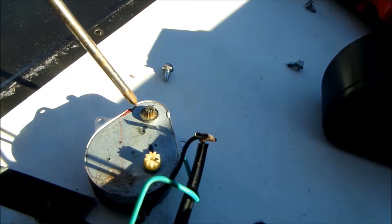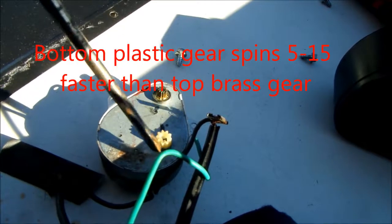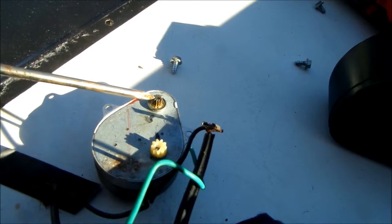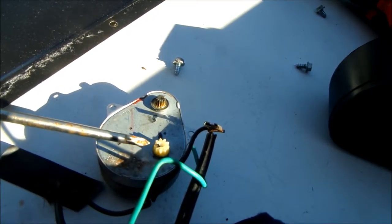This top one here rotates counterclockwise, this bottom one rotates clockwise. The top one moves about two notches every time the bottom one moves about three or four times.